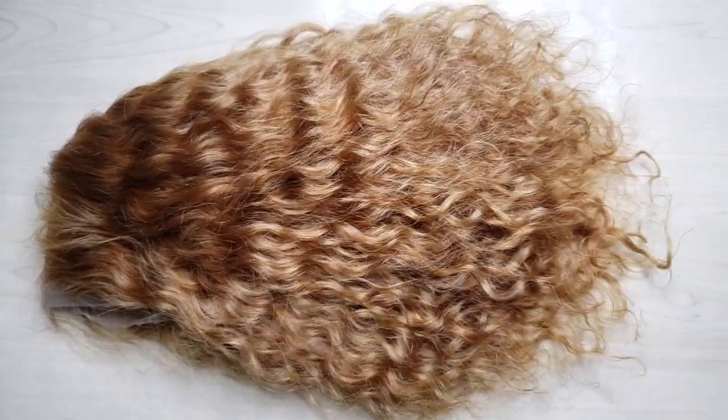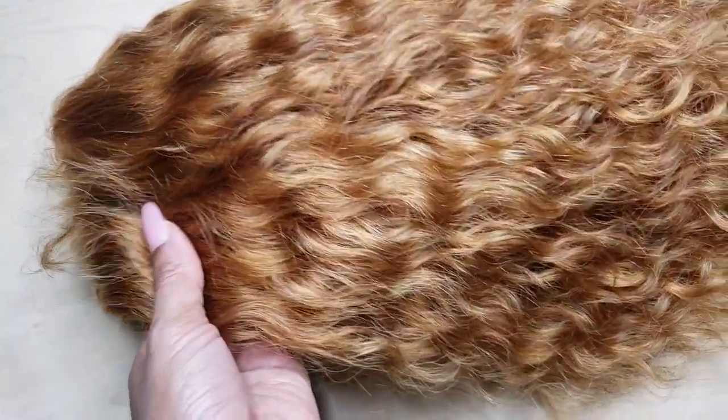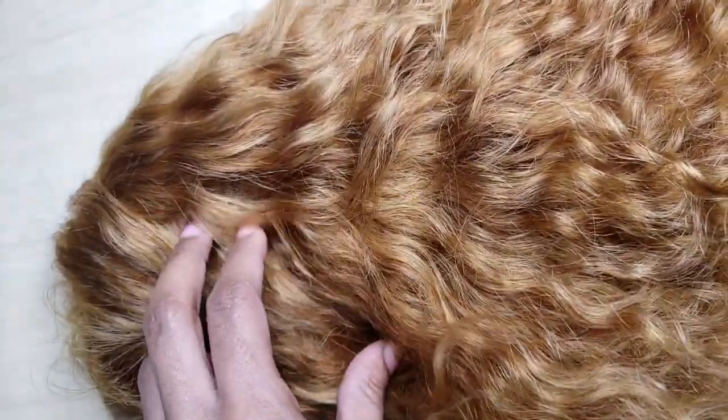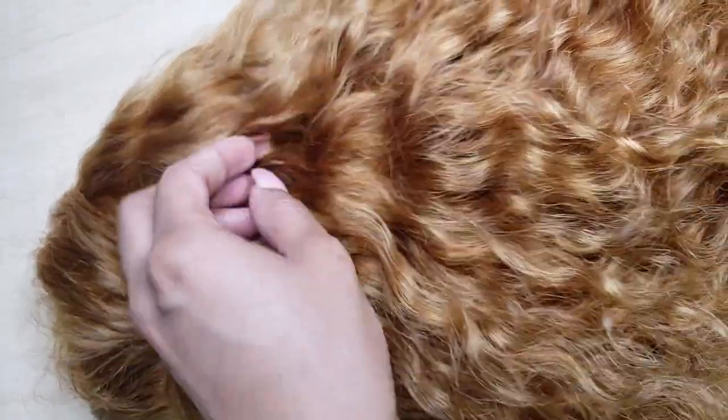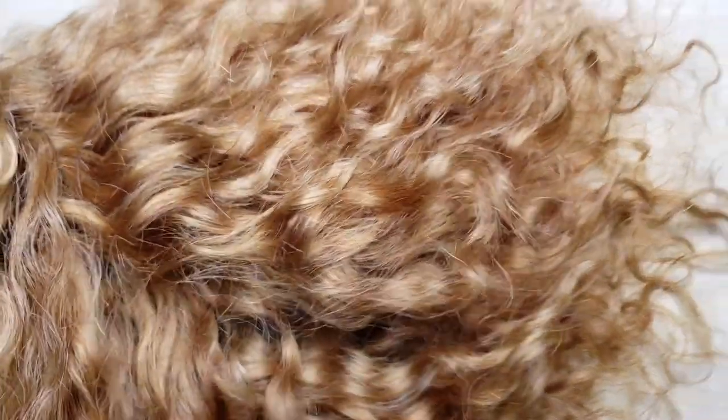This is the finished look — it's a super even colored wig. It's gorgeous and as you can tell, the curl pattern wasn't disturbed because we didn't have to dye it a bunch of times to get all of the hair the same color. Because we went in and dyed it one time, there's minimal damage and you can keep your curl pattern and still get the color that you want, even with curly hair.